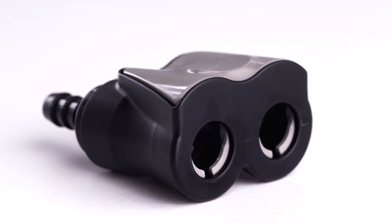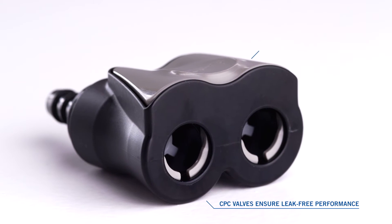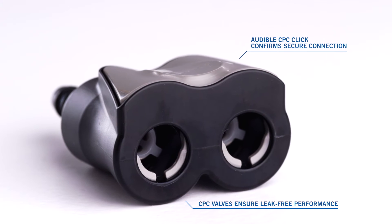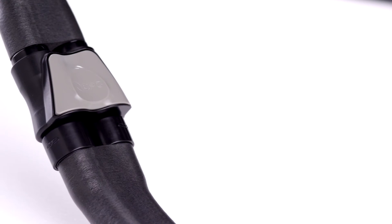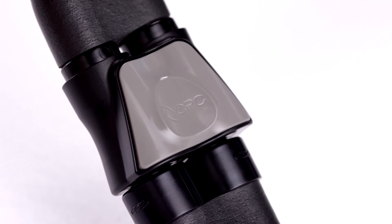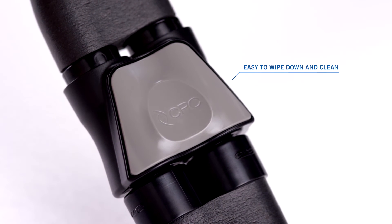Just a simple push of a single latch is all it takes to disconnect. CPC's reliable valves prevent leaks, drips, and spills, and the audible click ensures you have a secure connection. The DTLD connector visually integrates with the tubing and device — its smooth lines and ergonomic design make it fit well in your hand and easy to wipe down.